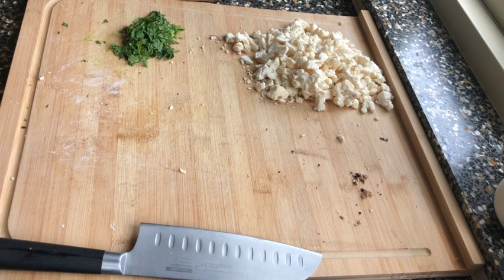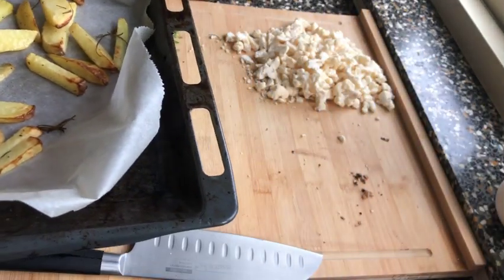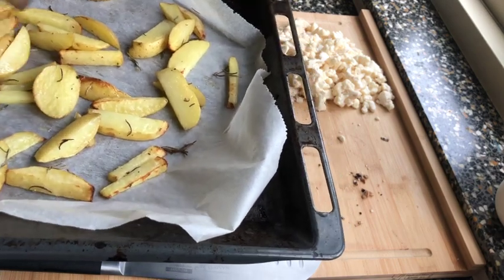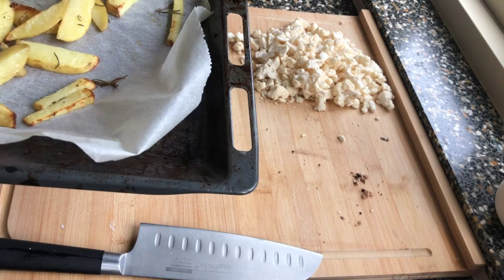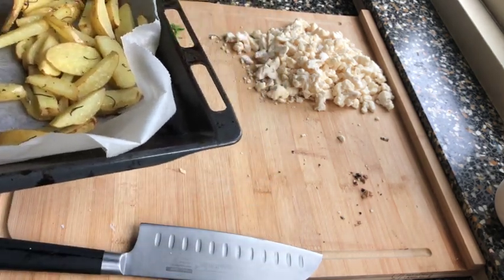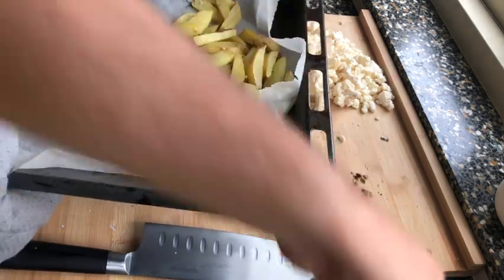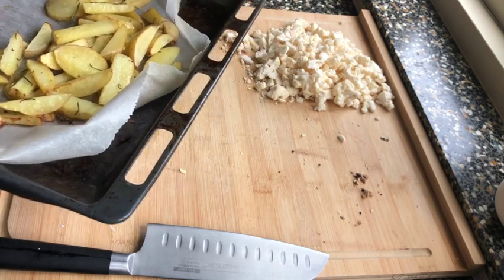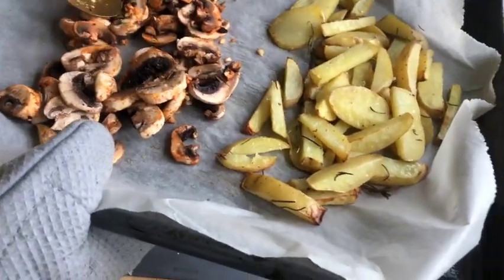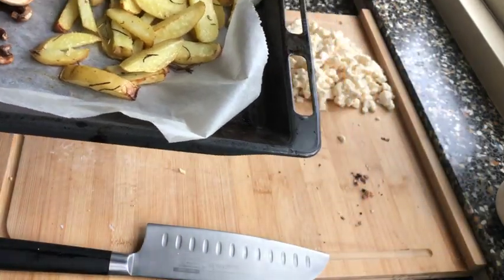The potatoes are finished. We take them out, give them a mix on the tray, then add the mushrooms separately in a corner alongside the potatoes. Keep them separated, then throw the tray back in the oven for about 25 minutes.